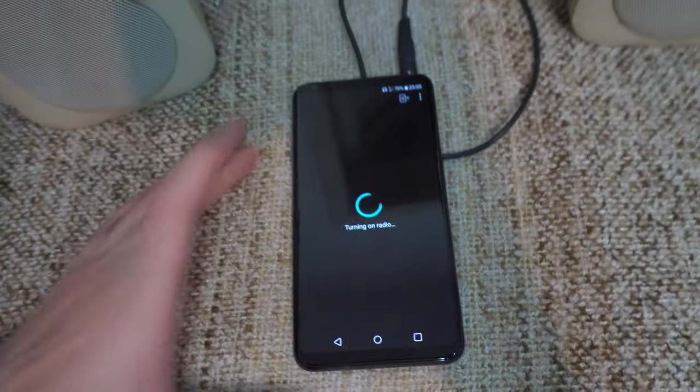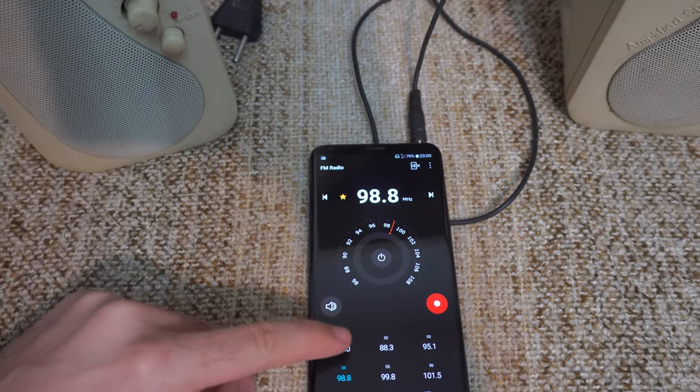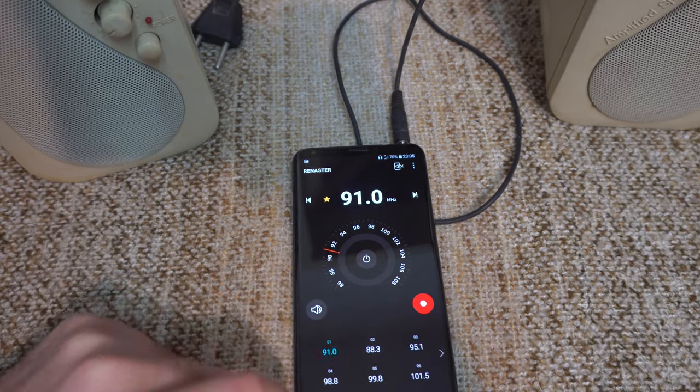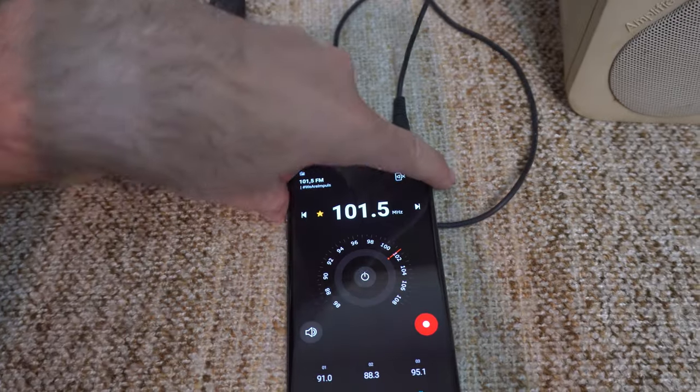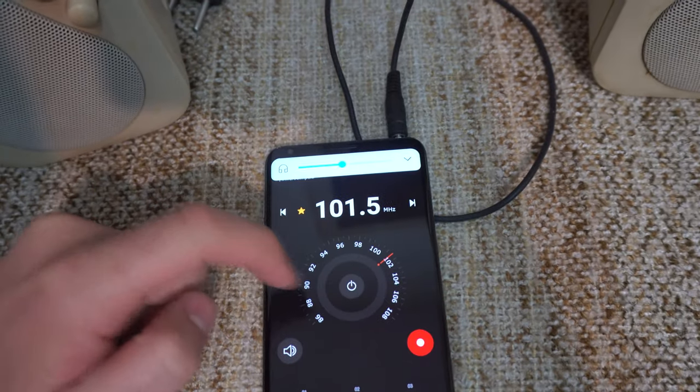So if I plug this in, the radio starts. You can change the channels from there, easily and quickly, and you can stop the radio from this center button.